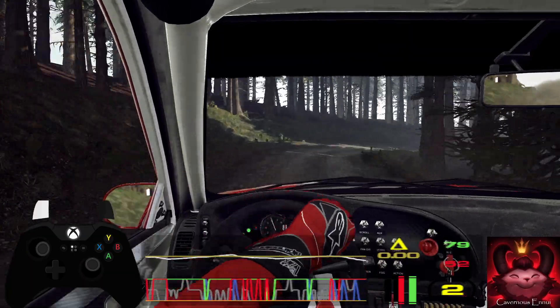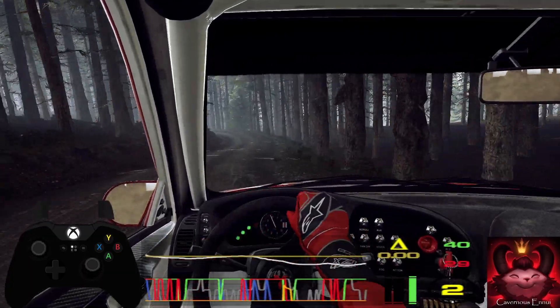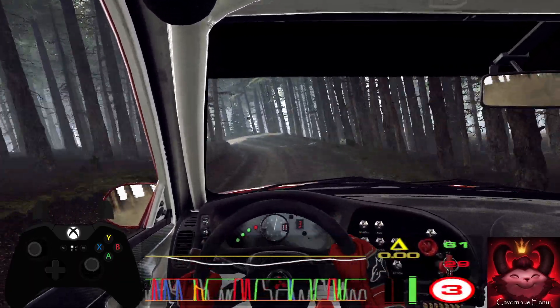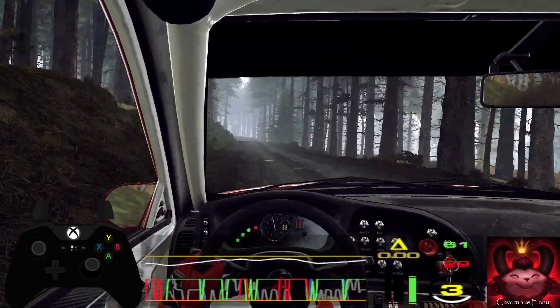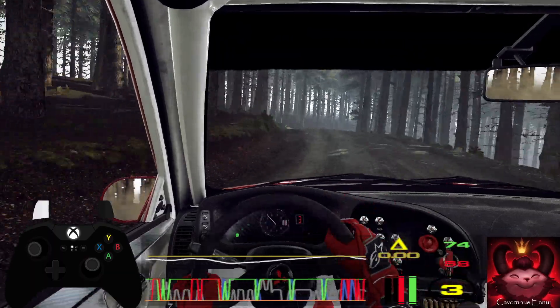Into three left. Four right into two left long tightens. Eighty of a bumps. Four left long tightens of a crest. Into two right of a crest long. Opens into four right of a crest.